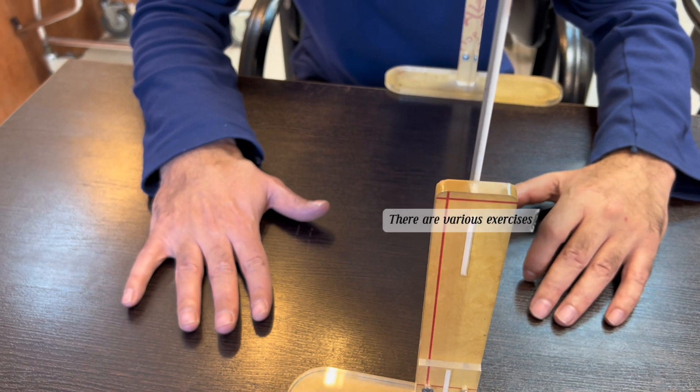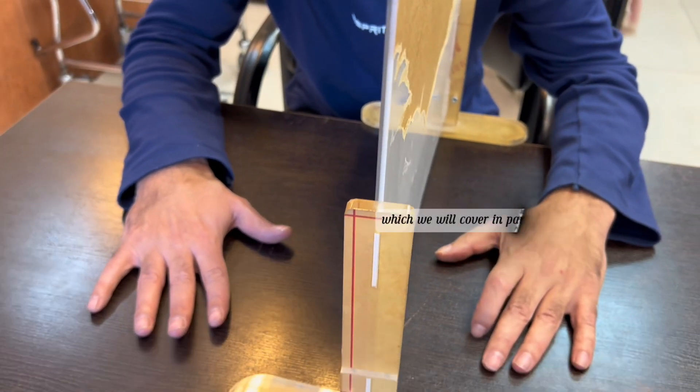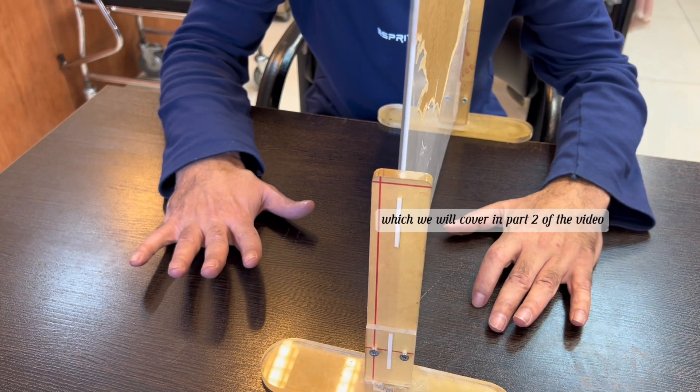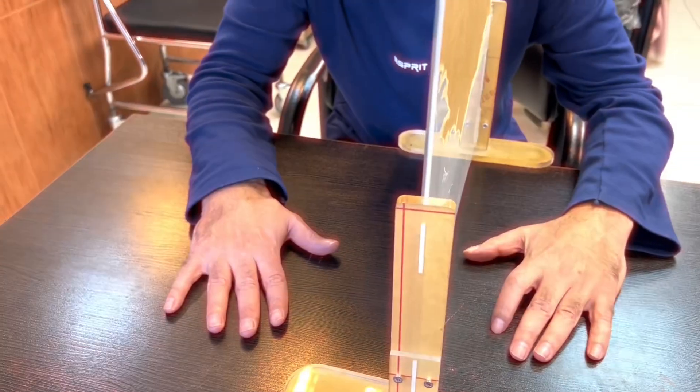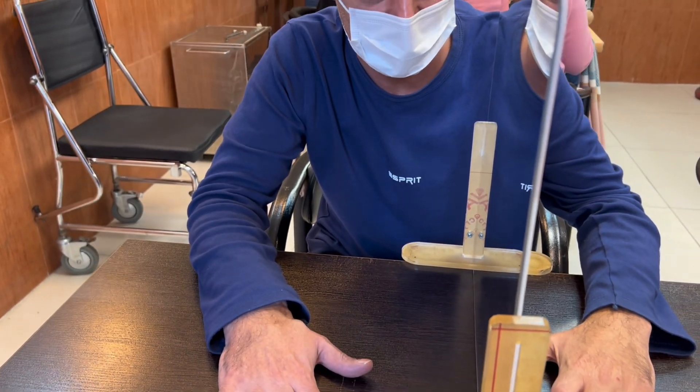There are various exercises for patients with and without spasticity, which we will cover in part 2 of the video. For more videos, make sure to follow me. Thank you!